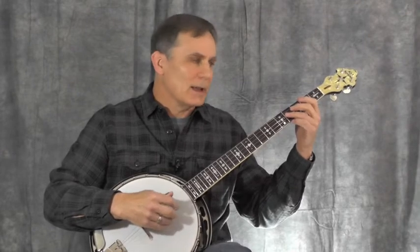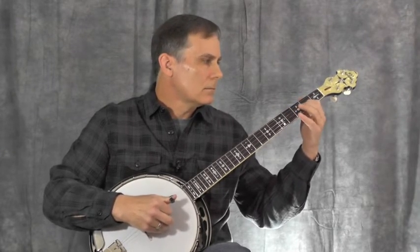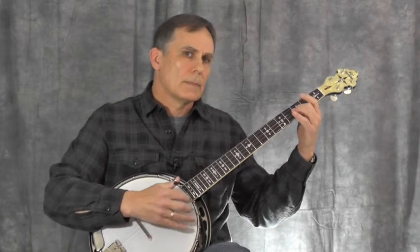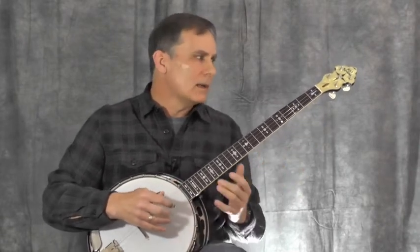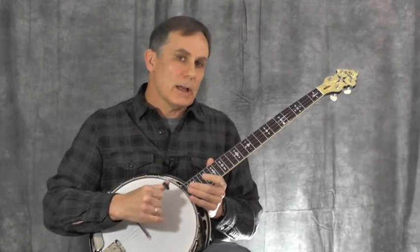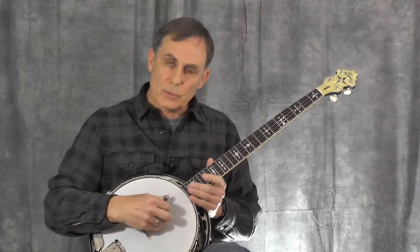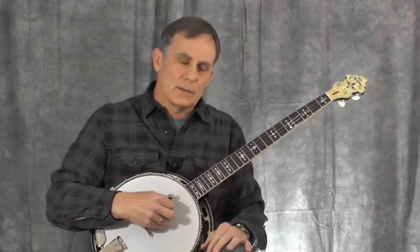So the top line goes a bit like this. [plays top line] Okay, so that's what's going on in the top part. Now the bottom part, which for the most part is played with the thumb in this piece — that's one way that you can help separate the two lines. The fact that you'll be playing the bottom line with your thumb automatically gives it some separation.